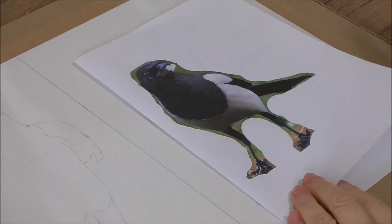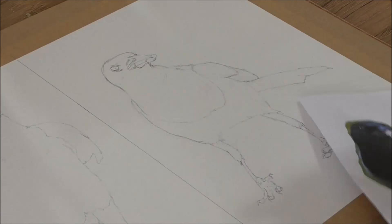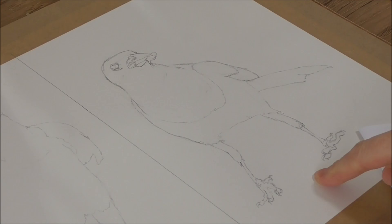Hi, I'm going to paint this magpie today. I liked his stance and he's holding something in his beak there. I've done the drawing onto ash hot pressed 90 pound cotton rag paper.